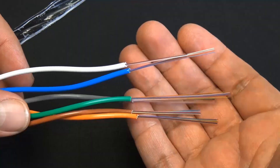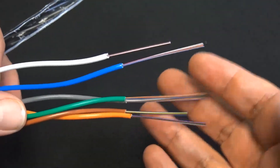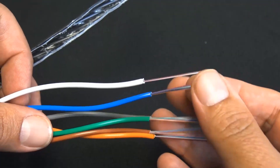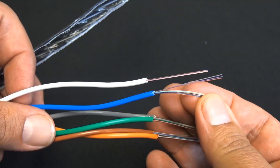There's the center binder. You will need a fan out kit when you start terminating, if you're doing field installable connectors — I'll put a link to that in the description.